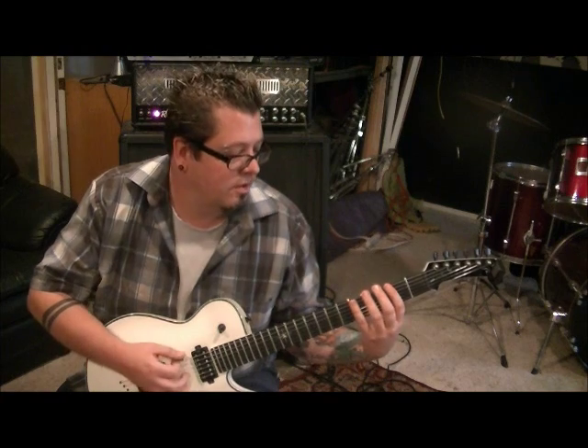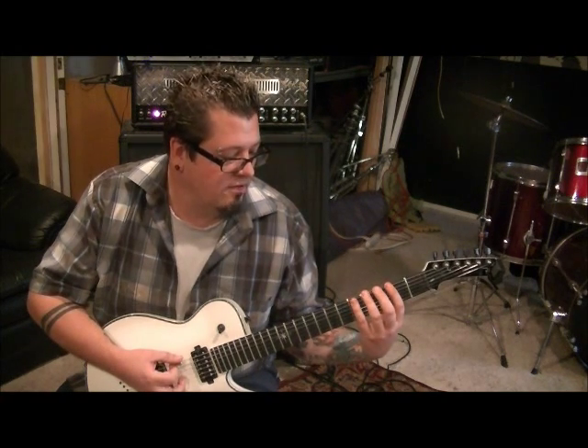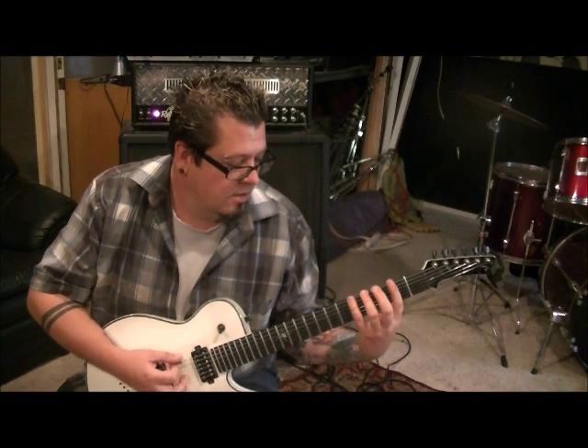The three frets involved are fret four, fret five, and fret two. Palm mute the low E as well. Then use your pinky on fret five two times, and then two times on the fourth fret, two times on the fifth fret.